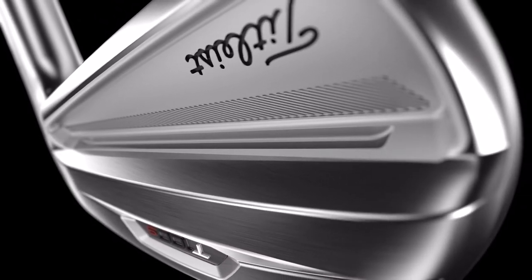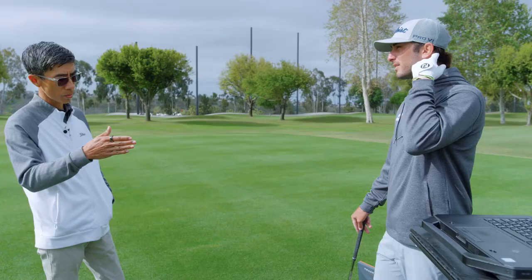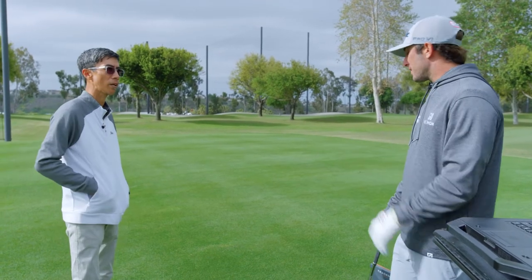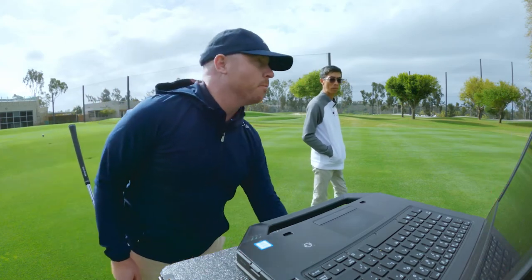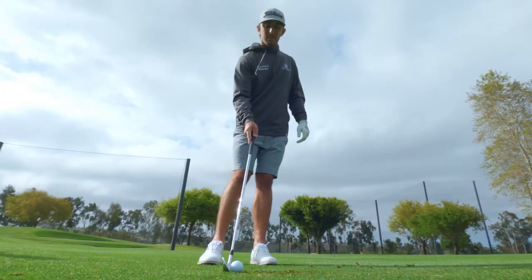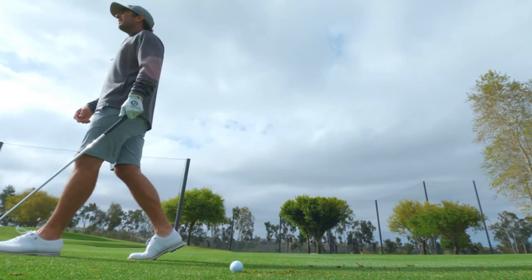The muscle channel allows the face to move a little bit more, which gives us a little bit more speed and a little bit more launch to help mitigate the loft change. So this is for the person that probably shouldn't be playing this maybe, but wants to hit the same club off the tee as a tour player.